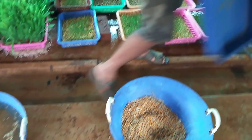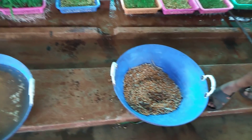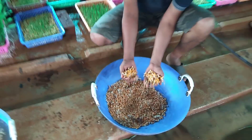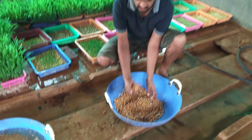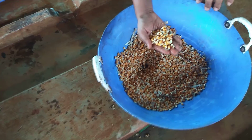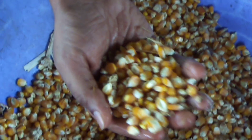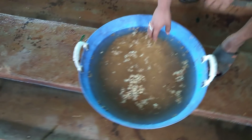We can save our product. We are going to show how the product is handled. This is the product. It is at 8 a.m. and it will be removed. The water will be removed in 24 seconds.